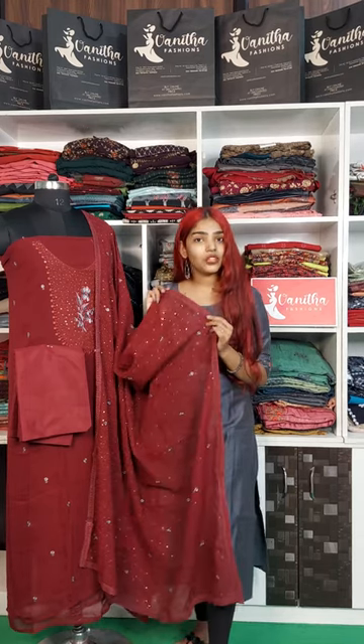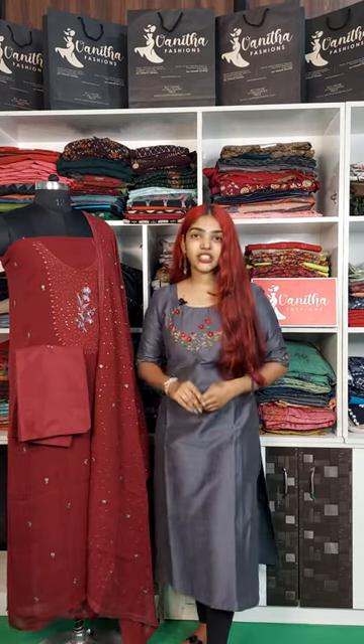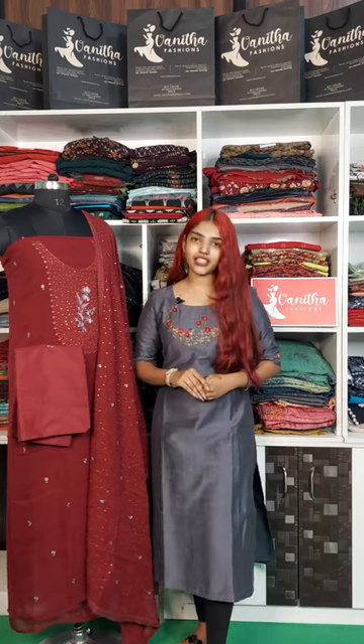It's done with lace work on all four sides. This is the rate — it's 1293.